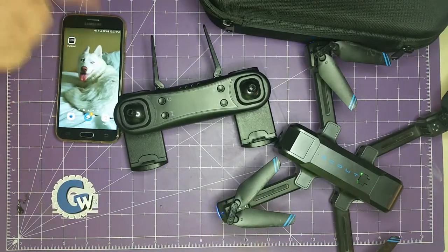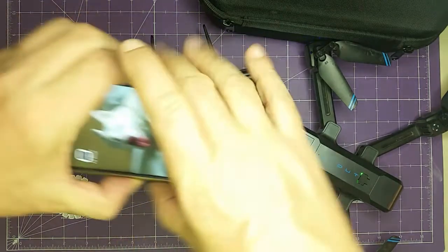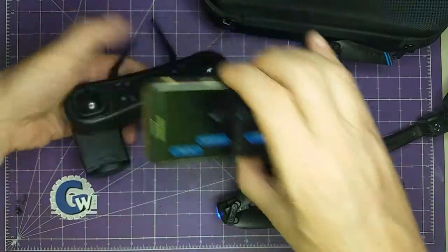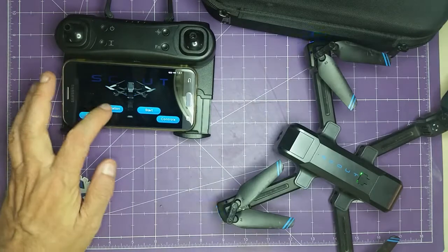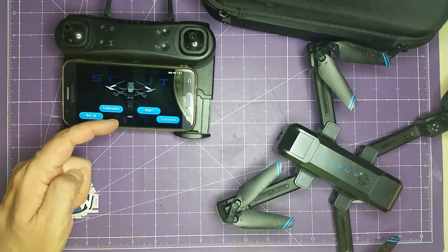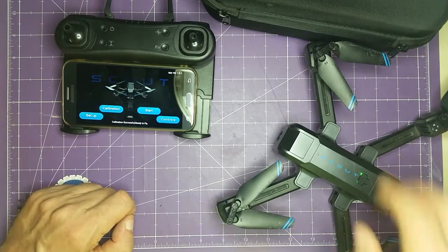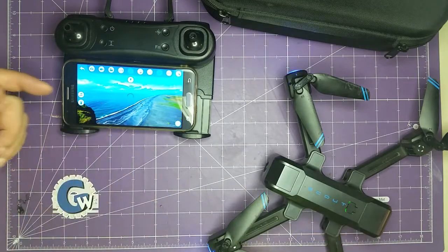Once the drone is on, you'll be able to connect your phone's Wi-Fi to the drone. You'll turn on your phone's location, and then there's the Fly Scout software. The drone has a place for the phone to attach. You can hit the calibration button and you'll get a small response letting you know that everything's calibrated.